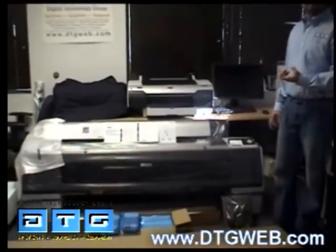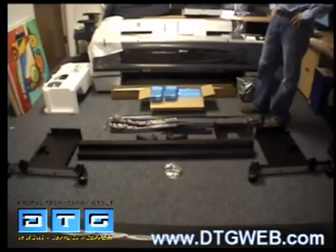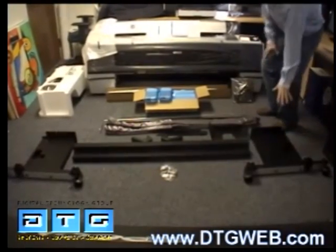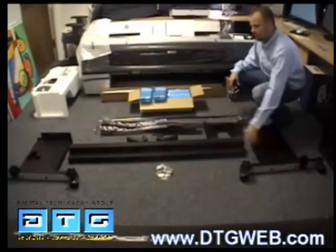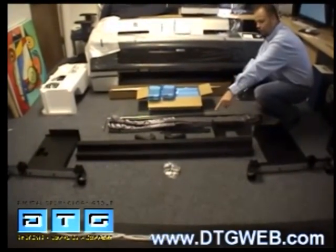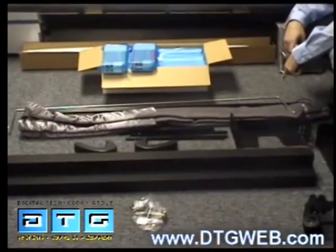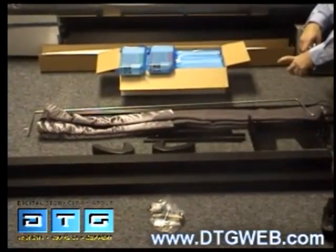From here we'll go ahead and set up the printer stand. Once we open up the contents of the large cardboard box that the stand comes in, this is what we'll see. We basically have the main stand components which is the right leg, the crossbar, and then also the left leg. We have the hardware to assemble the cross brace to the legs and then we have up here basically the basket contents. So what we'll do is go ahead and assemble the stand at this point.